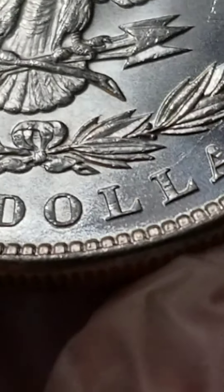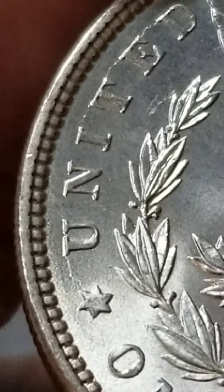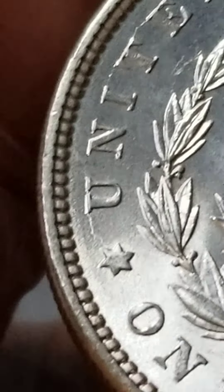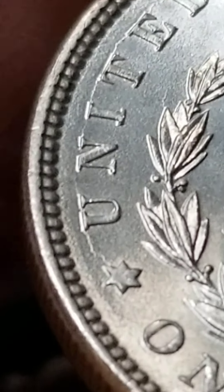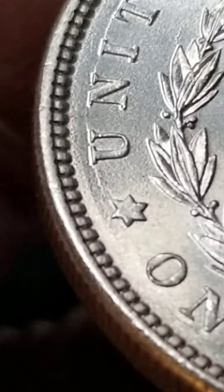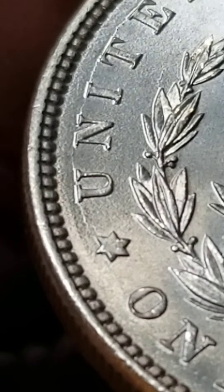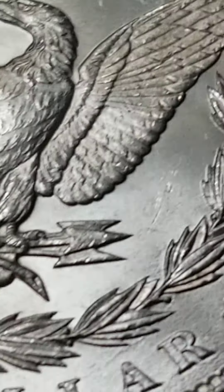How about over here? Has it reached the United? Okay, it has on the United also. Yes, it does — die cracking on the U, starts from the U all the way across to United. Beautiful.